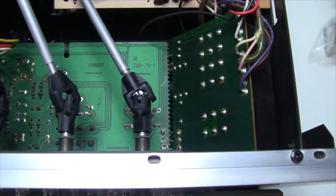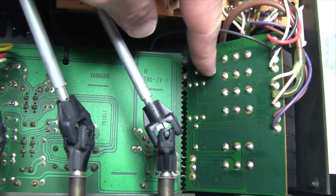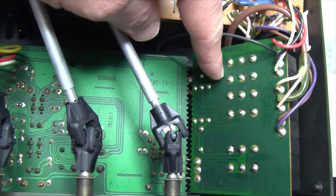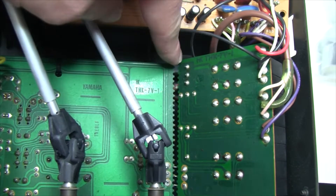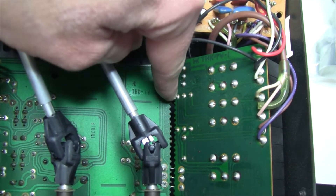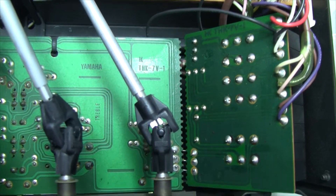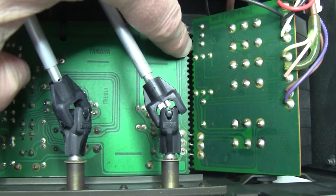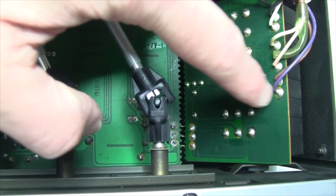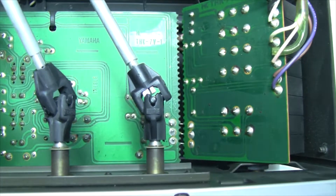Another interesting construction aspect — I'm not sure if you noticed here — but that's the volume control board, which is actually a break-off of the tone board. You can tell here that they actually just did a perforation on the board, and basically they just break it down and put it on an angle. You can even see the connections in here, done with rigid wire.